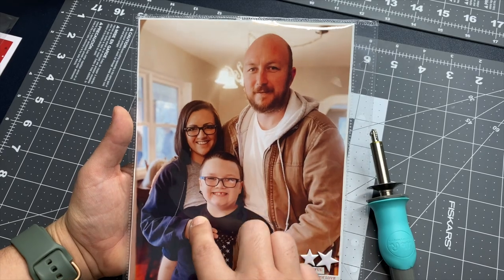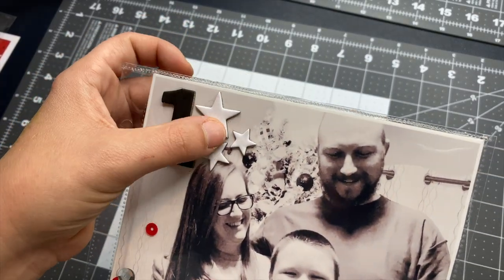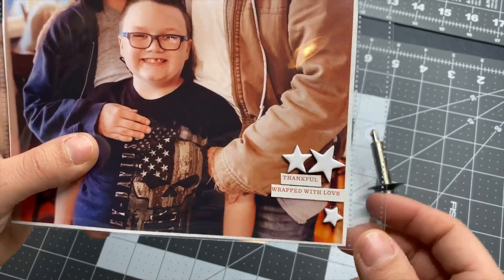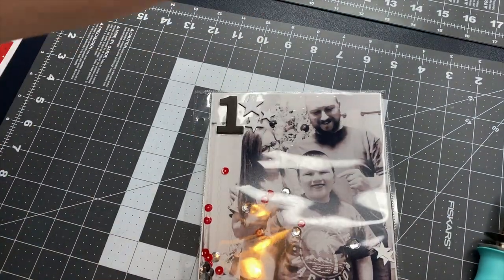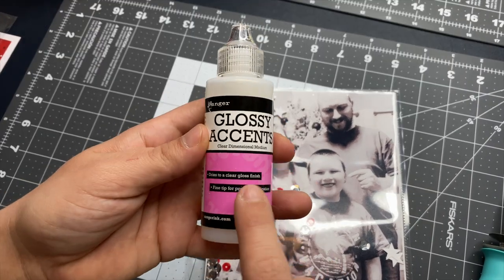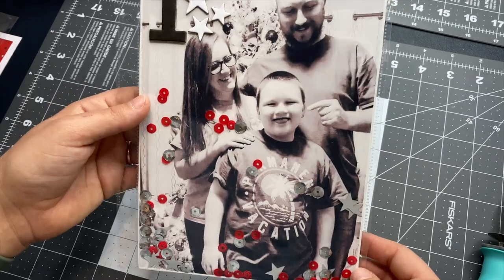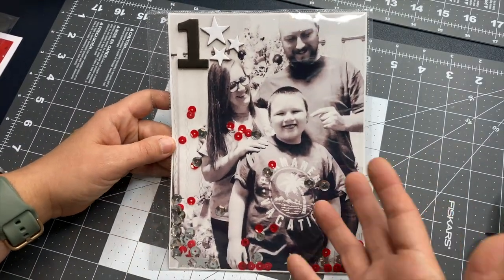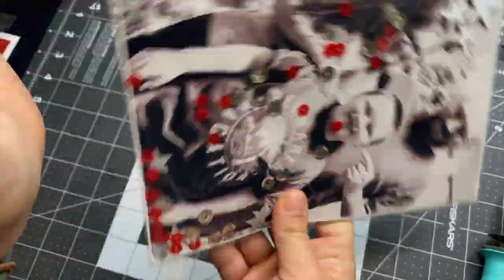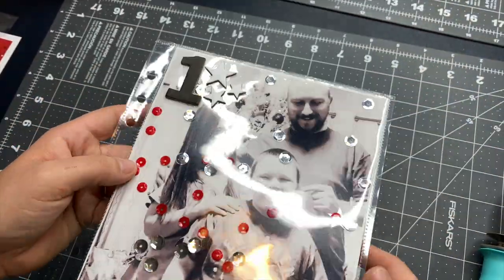I was going to do a bucket list on the back but decided not to — I like having the other photo there. On the front I have a chipboard number one and some chipboard stars, and on the back I have some stars and a couple of little stickers. For the glue I used Glossy Accents to adhere those down. The stars had some sticky adhesive already but I went ahead and added Glossy Accents just to make sure they'd stay. I also have a few silver stars stuck inside. I just love this shaker idea — I thought it was super cute.